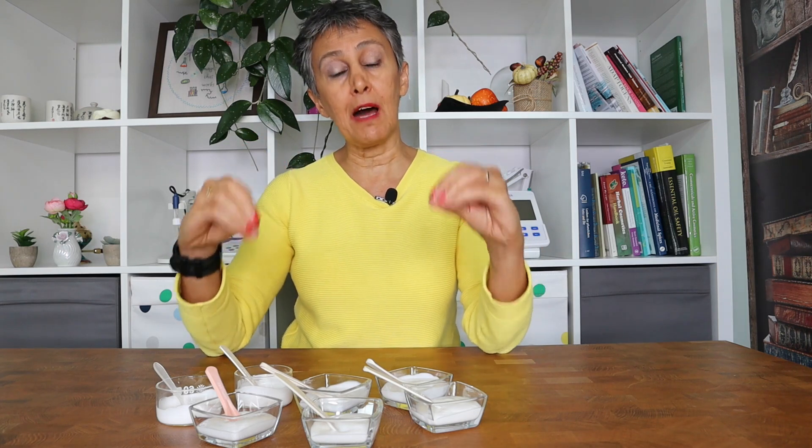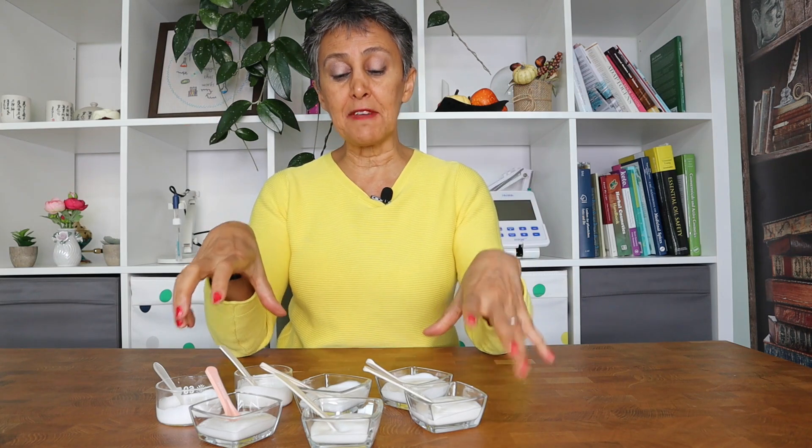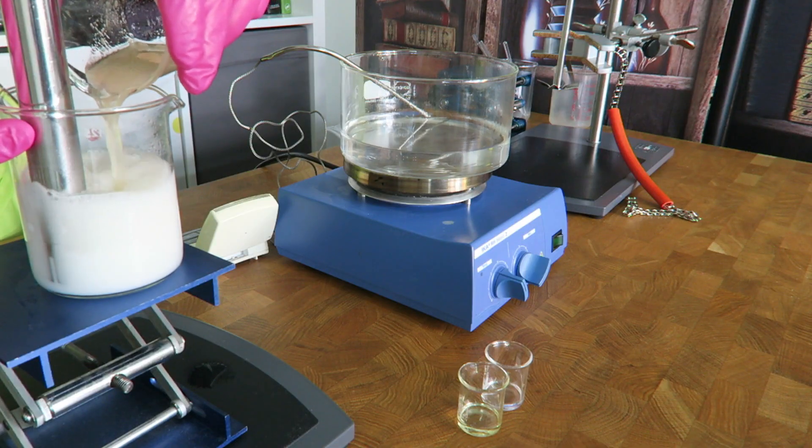You can test at least a couple of these methods depending on the instruments you have and find out which one works best for you. Keep in mind that if you change the gum, you may have to change your method and find what works even better for you depending on the new gum.